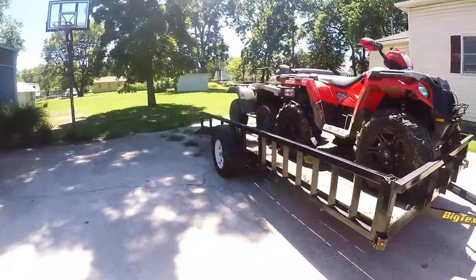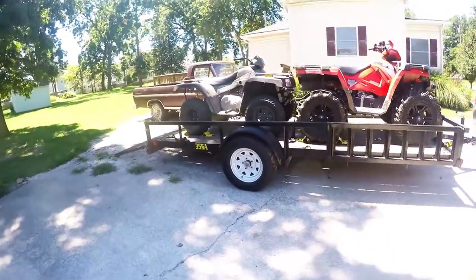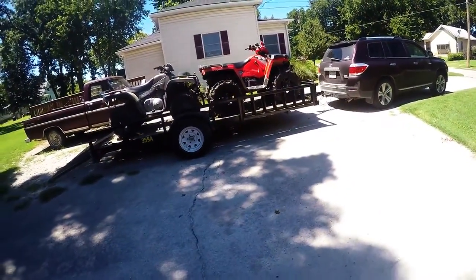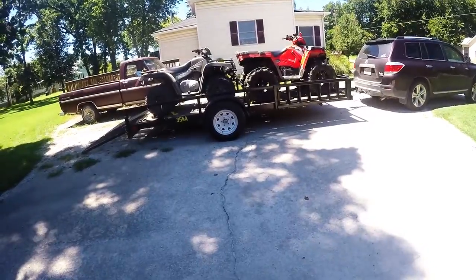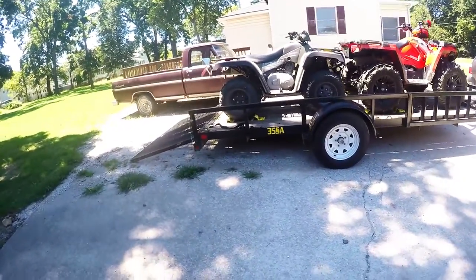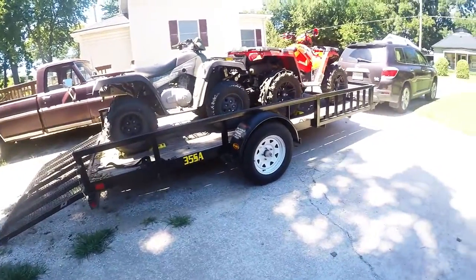I was thinking about it — nobody ever talks about how they get their stuff out there, how you get it to the playground. So here you go. Big Tex 35SA — bought this a couple years ago.